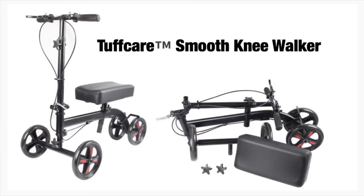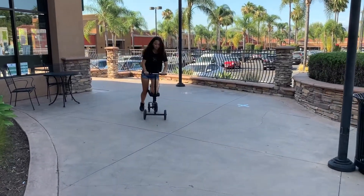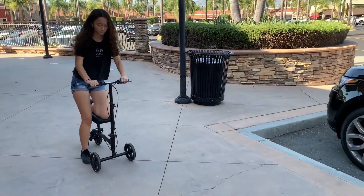This is the ToughCare Smooth Knee Walker. This knee walker is ideal for indoors and flat pavements. This product is designed for individuals recovering from foot surgery, sprains, amputation, and ulcers on the foot.